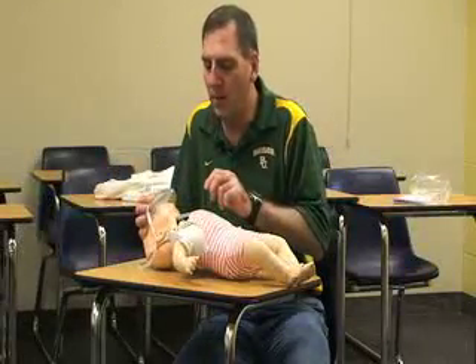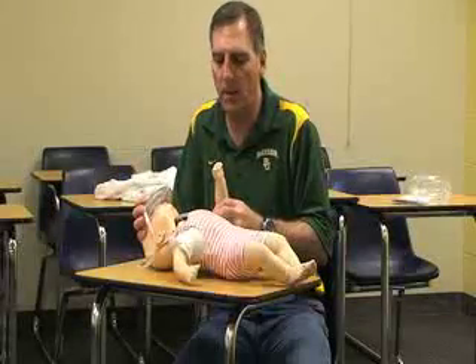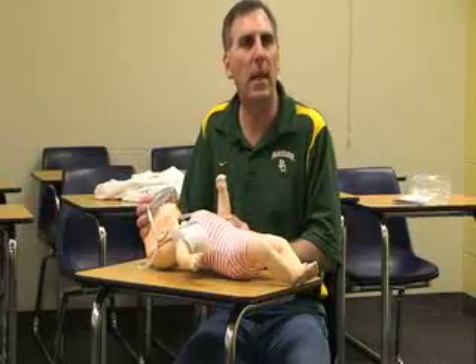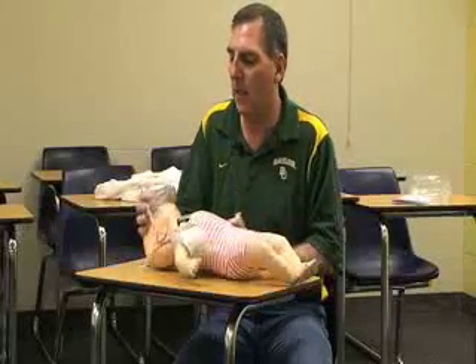After the two breaths, at two minutes I would recheck the brachial pulse for the baby for no more than ten seconds. If the baby still does not have a pulse, continue CPR with chest compressions and two breaths.